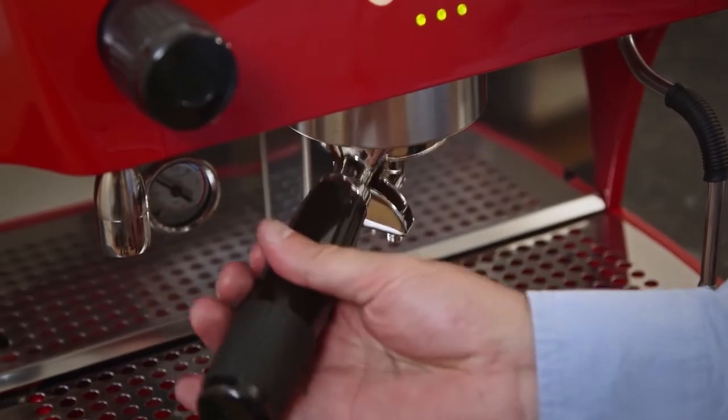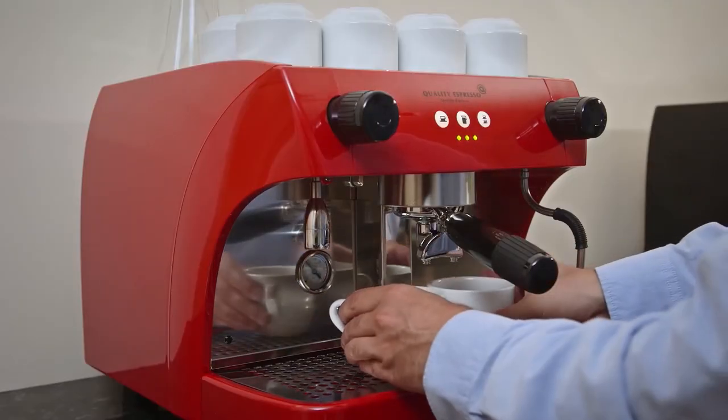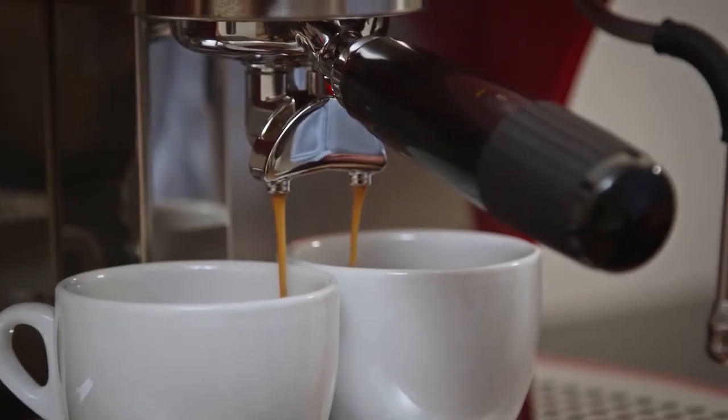The angled group handles allow for better grip and a reduced risk of RSI. Narrow 2 cup filter holders allow for two coffees to be made at the same time.